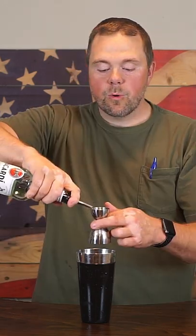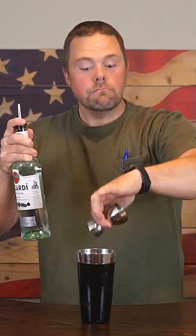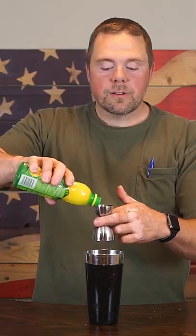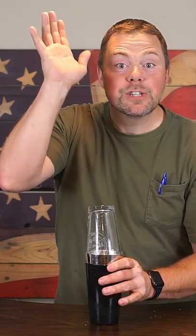Three quarters ounce gin, three quarters ounce white rum, three quarters ounce amaretto, three quarters ounce freshly squeezed lemon juice. And we shake.